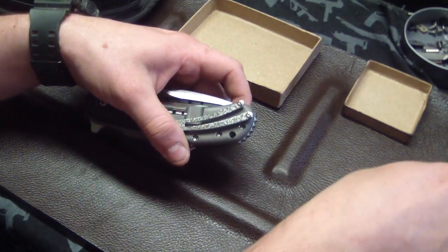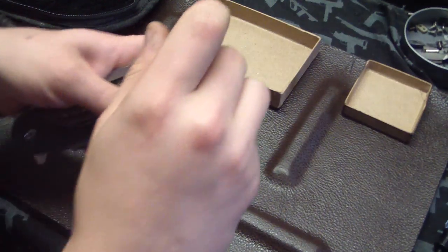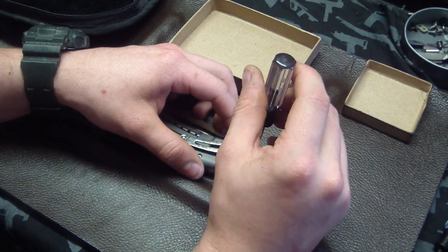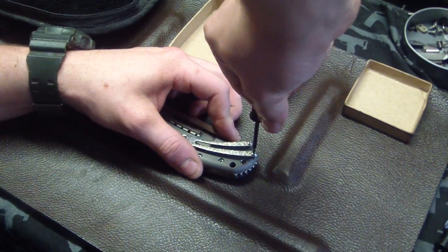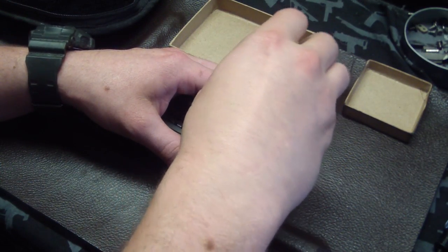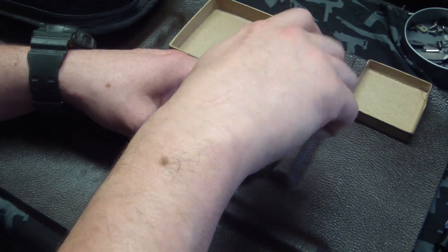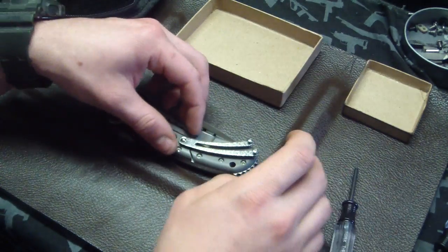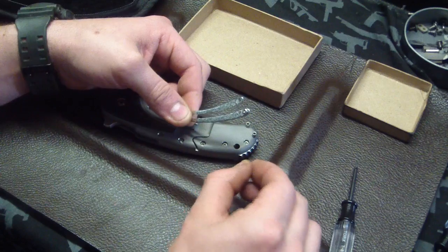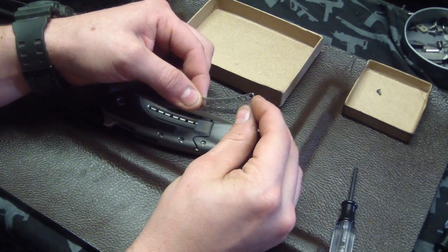I'm going to take out the pocket clip first with two small bits. This is kind of like a 101 here, but for something like this: straight up and down, no angle, make sure it's seated, give it a little downward pressure, and slowly turn it. You just want to make sure nothing gets messed up. I'm also really interested to see how this thing works. Any slight movement can send one of these things flying, so stay as close as you can to the surface you're working on.